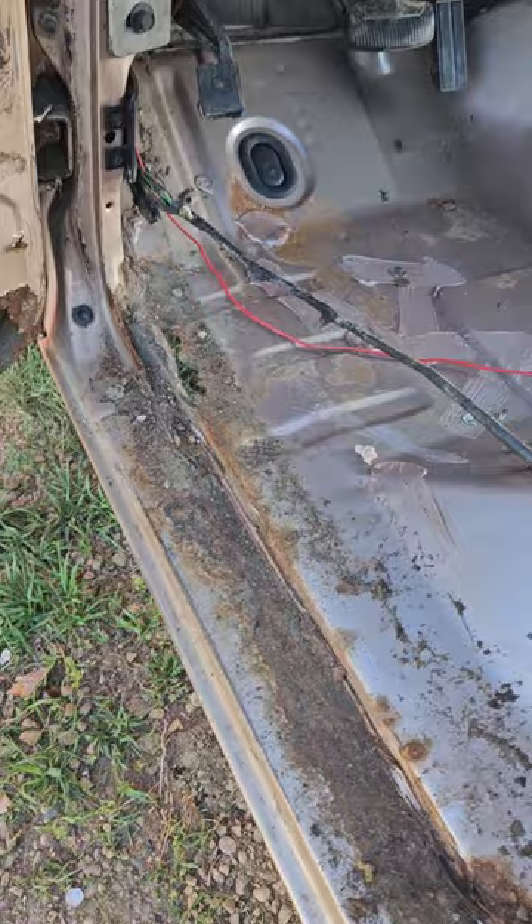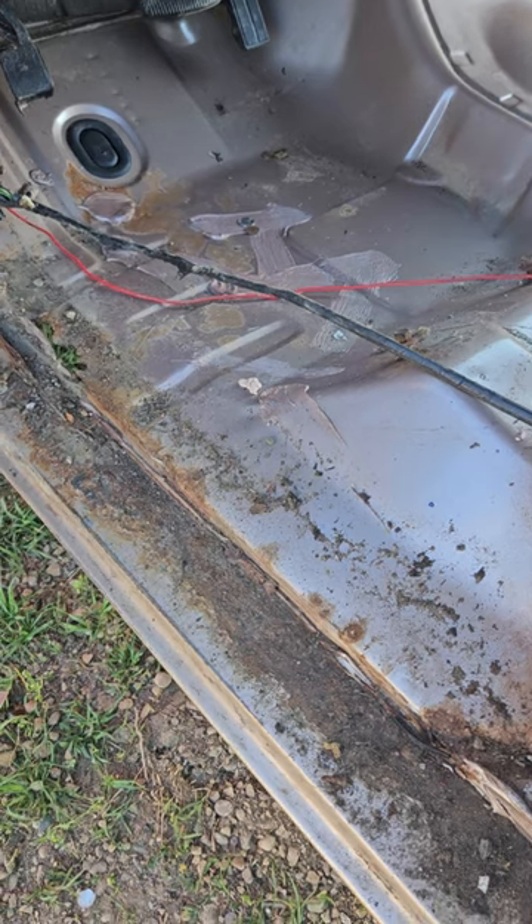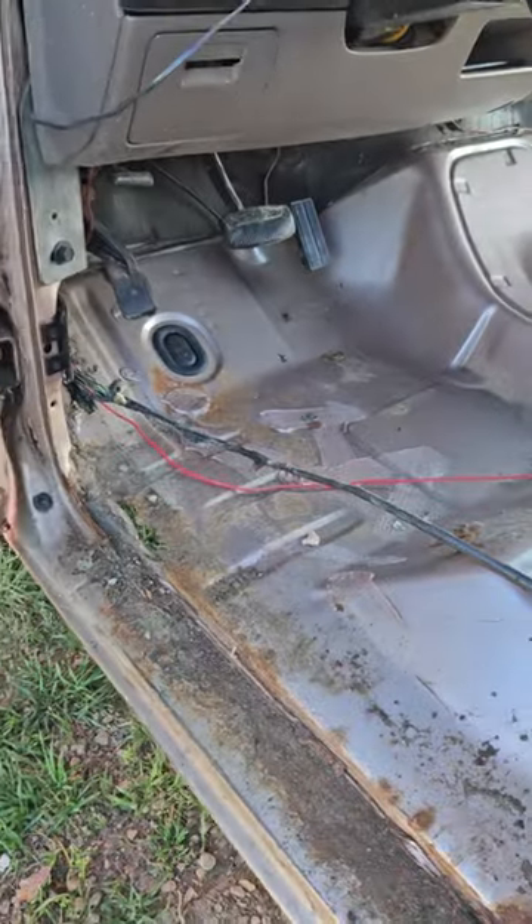Not so much here, though. So we got rust repair. But I'm going to fight like hell to do this. I got a line on cheap diamond plate, and I want to run it — diamond plate from here out and down the sides of the truck.